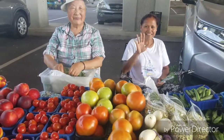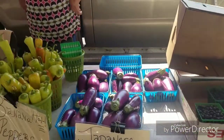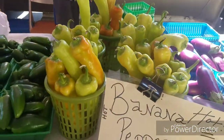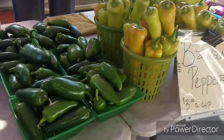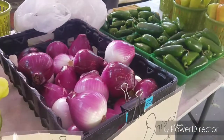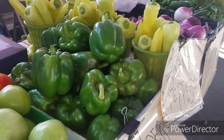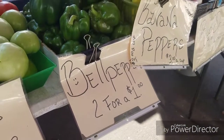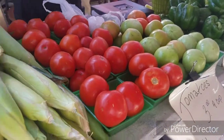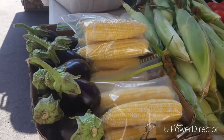Thank y'all, ladies. Look at the size, and you can smell these peppers — they are wonderful. Look at those beautiful jalapeños, purple onions, banana peppers, and look at the size of these beautiful bells, y'all — two for a dollar. The beautiful color on those tomatoes, and that peaches and cream corn, and eggplant.